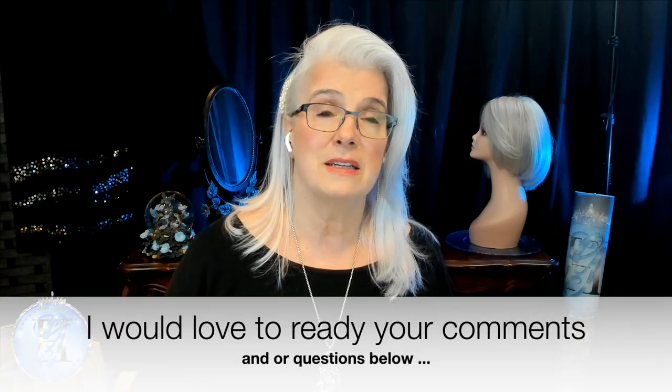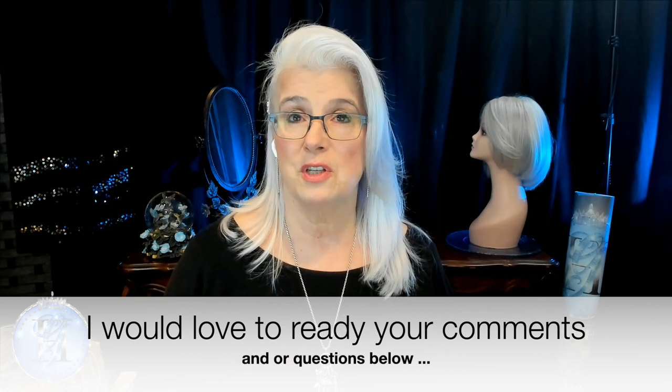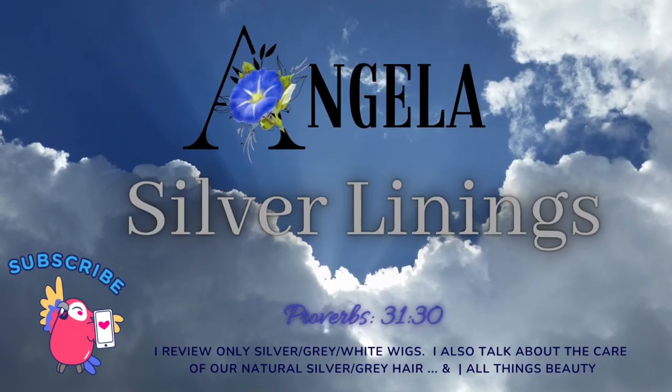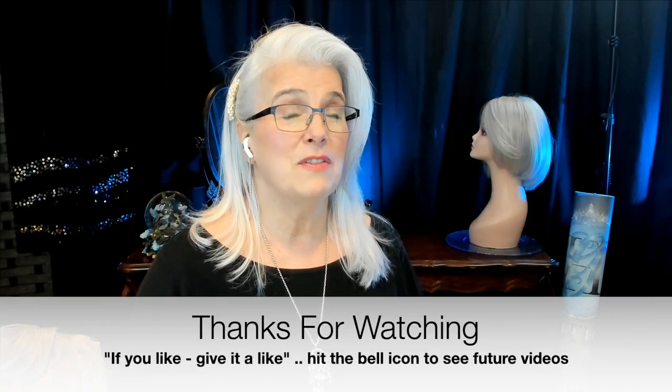I'll be comparing On Edge by Gabor, Chase by Paulie Young, and my new wig Hallie by Envy. Just a little housekeeping — I've been having some issues with my microphone, so please comment below and let me know how the audio sounds. I'm trying to get my wig store up and save time on editing. Glad to have you with me today. If you like this, give it a like, hit the bell icon, and subscribe — and always remember everybody, look for the silver lining. Bye-bye!